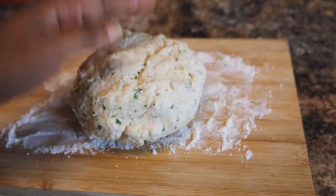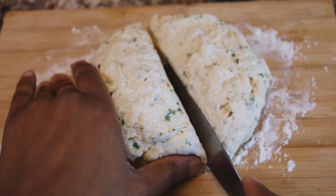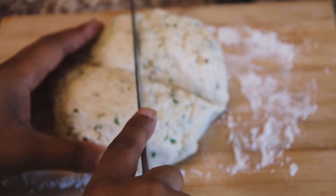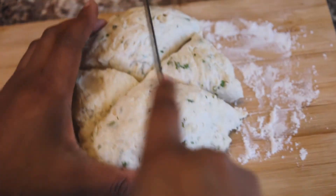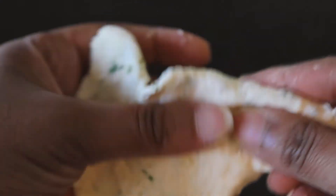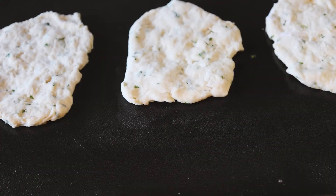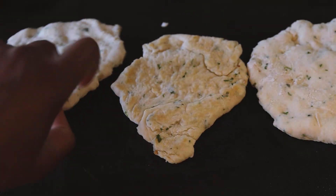Add the dough to a floured surface — it's going to look like a dough — and make that into a circle. Cut it into six triangular pieces. They came out uneven but don't worry about that. Next, flatten those pieces out. Let those brown on a griddle or a pan, whatever you want to use.